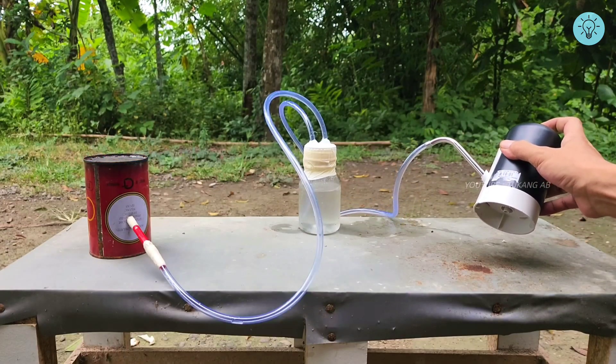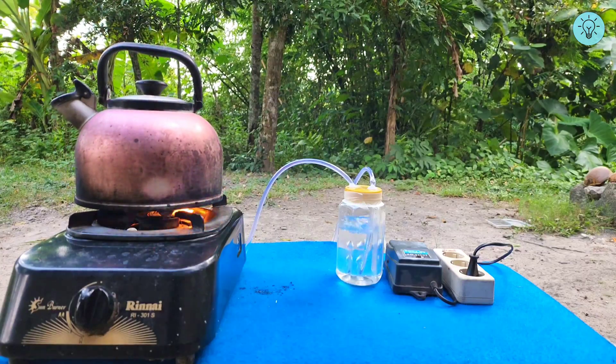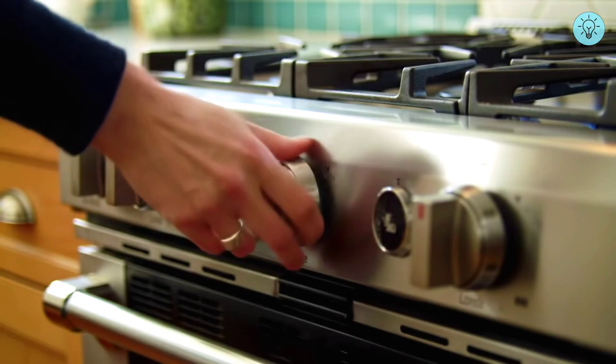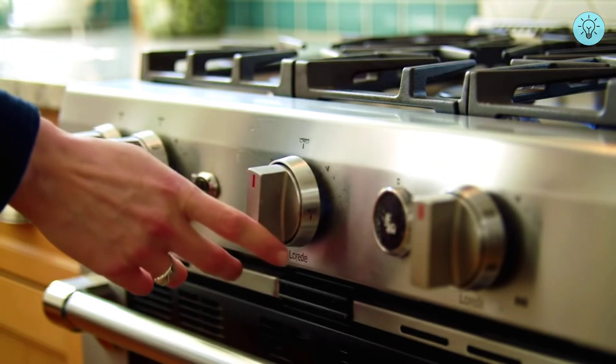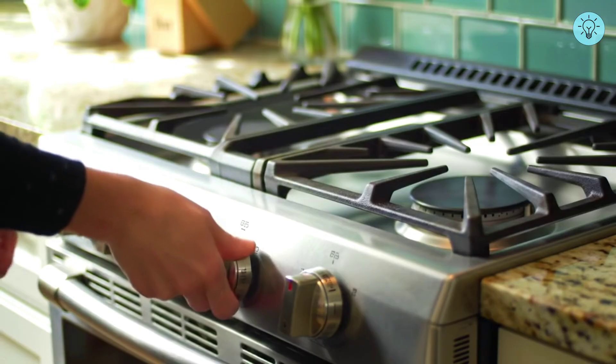By using this tool you don't need to buy gas for cooking. After I applied this tool to the stove, the results were amazing. Running out of gas when you want to cook is really annoying — from now on, don't worry. In this video I will show you how to make a stove without having to use gas, just using simple ingredients that are easy to find.